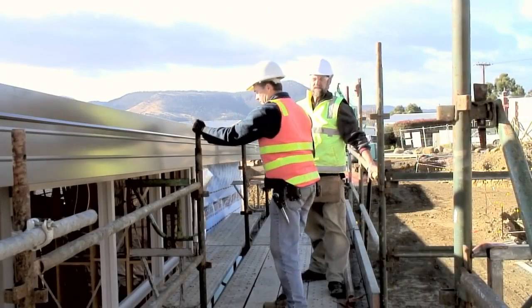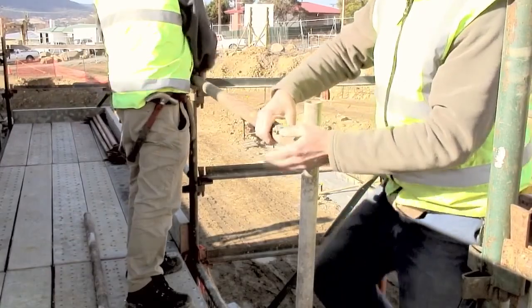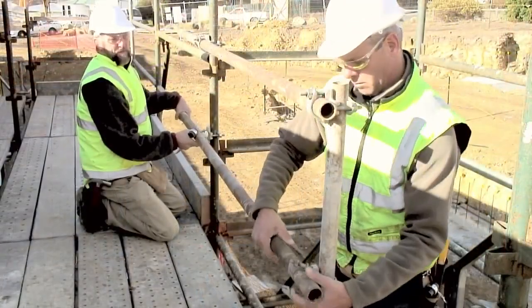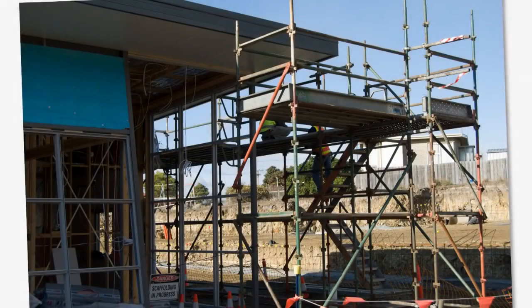The scaffold is then checked. As a result of this checking, the need for a handrail to be installed at the top of the stairs became apparent. The final scaffold is now complete.